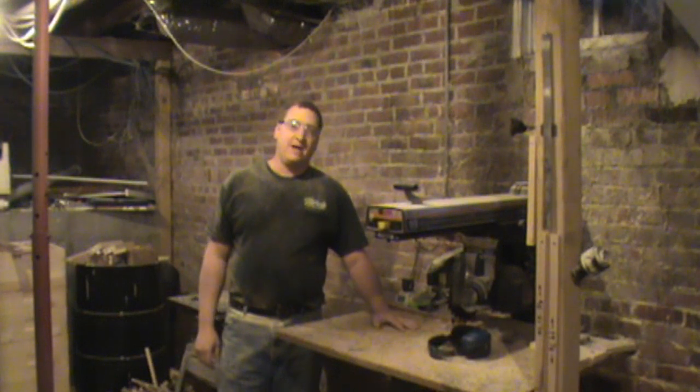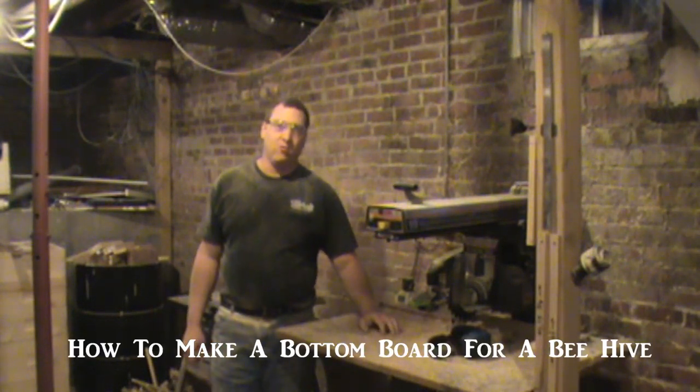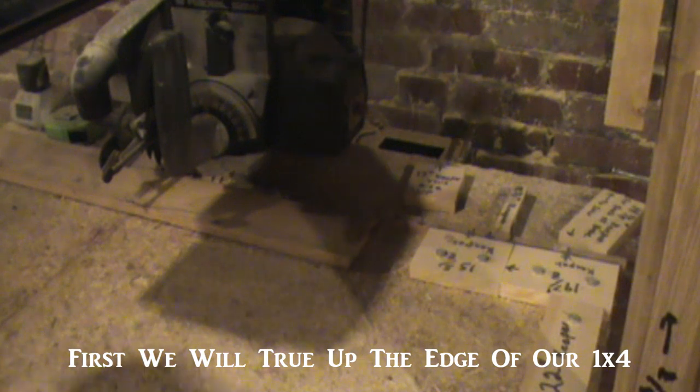Today I'm going to be showing you how to make the bottom board of a beehive using just regular 1x4 lumber. First thing we need to do is true up the edge of the lumber so that it's nice and square.